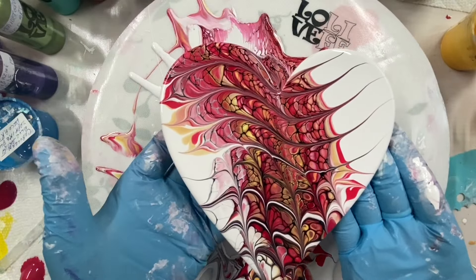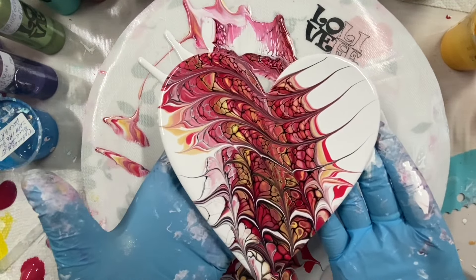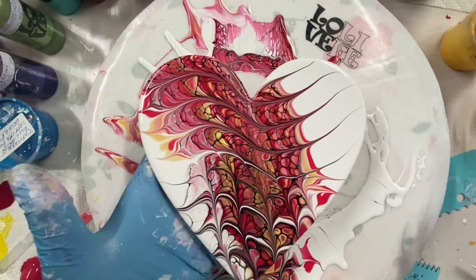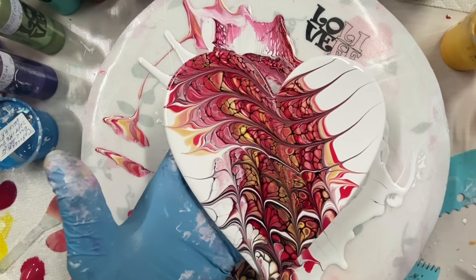That's so pretty. Here we go. Thanks for watching — give it a try. It's pretty, pretty, pretty easy. I'll put the dried results at the end of the video. Have a great day.